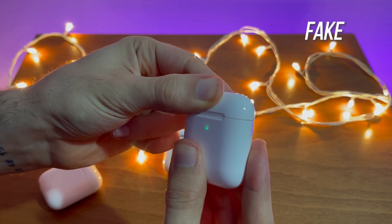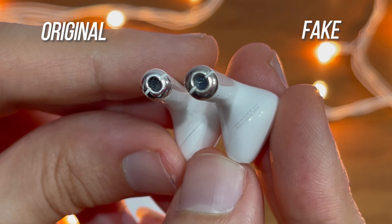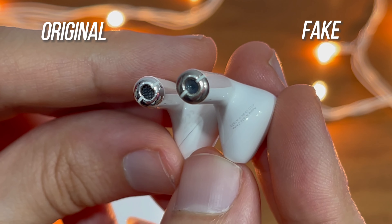Now let's look at the AirPods themselves. The bottom of the AirPods looks different as well — the chrome circle is shinier on the original model compared to the fake. The quality of the mesh covering the bottom recorder is also noticeably different.